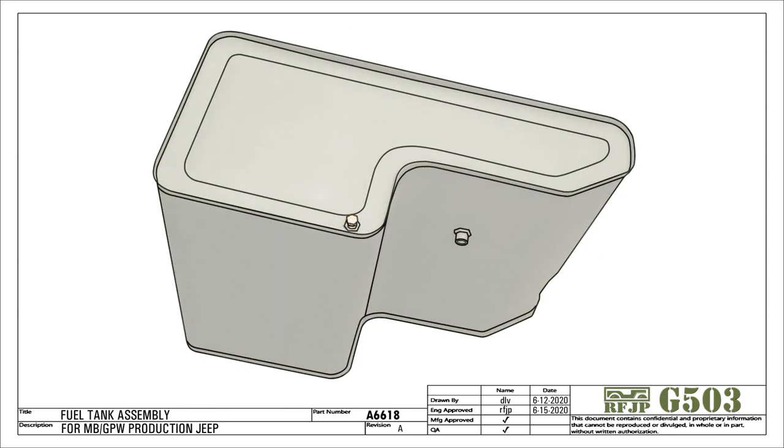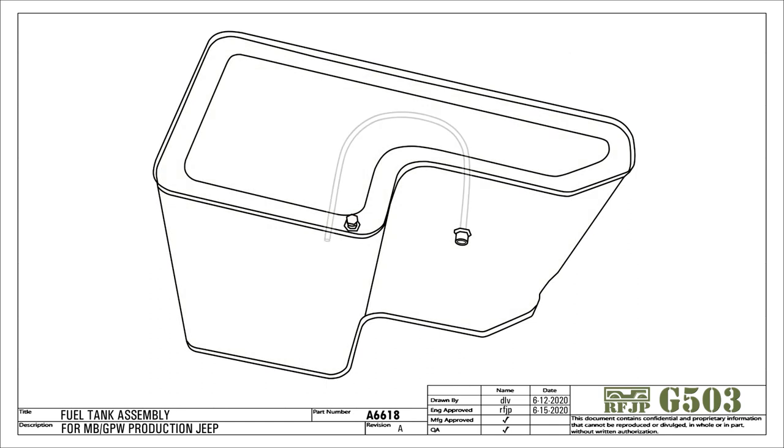The cutaway view shows a curved pickup tube that is connected to the outlet on the shallow part of the tank. The tube is curved back around to position it in the deep end. There is a gap between the end of the tube and the tank — this gap prevents loose particles at the bottom from being sucked into the pickup tube.